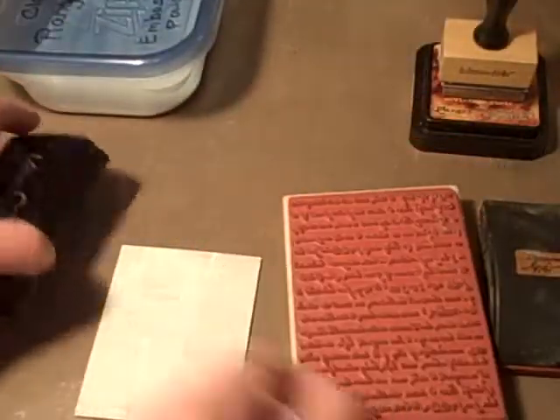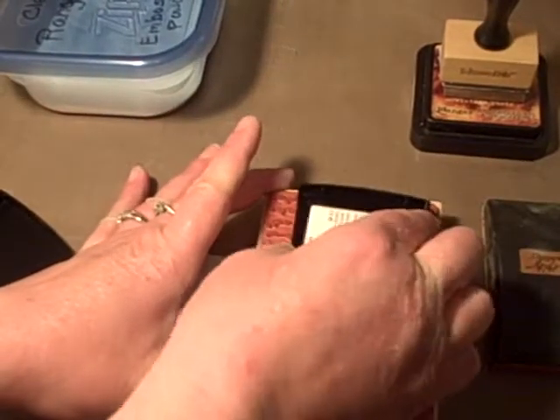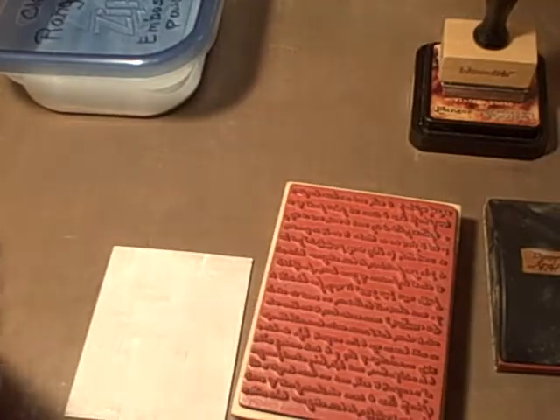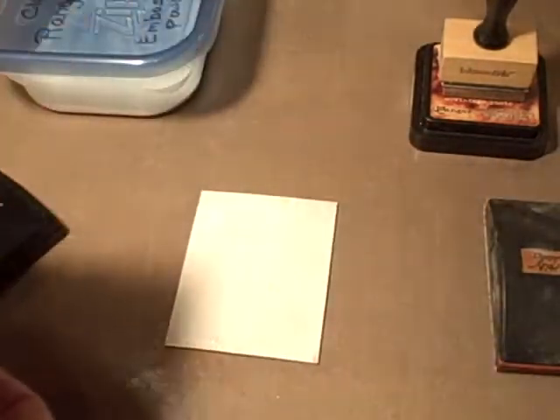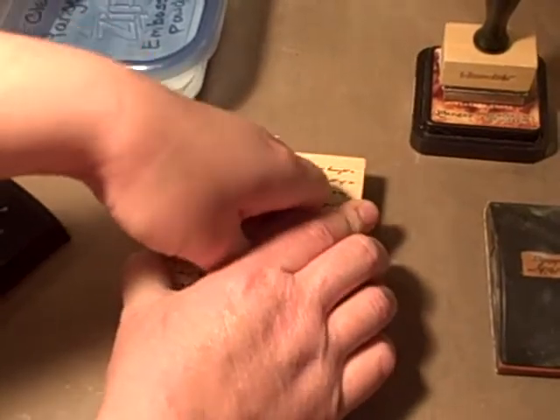I'll be using some Versamark — the Versamark embossing pad. I'm going to stamp my image here, move that out of the way, and grab my Ranger fine embossing clear embossing powder.